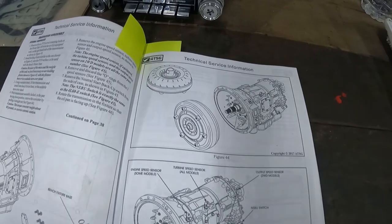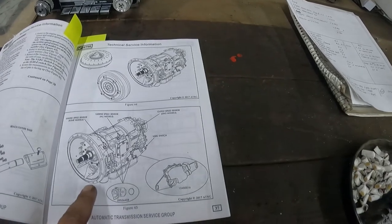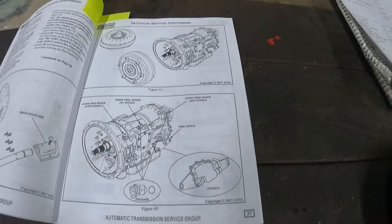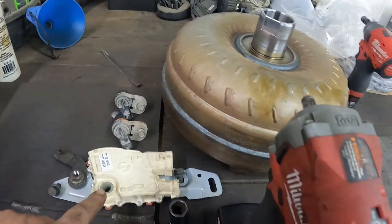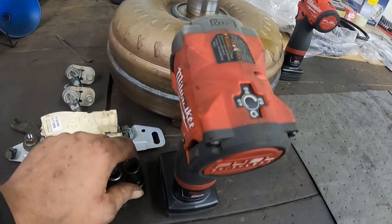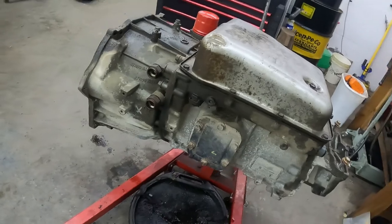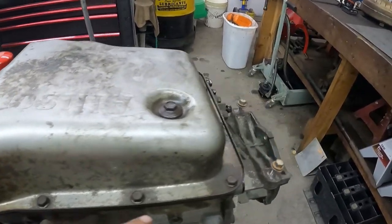The book gives step-by-step instructions on what to do. First we need to take all the sensors out — we got the speed sensors out, and the neutral safety switch, which needs a 15mm and 13mm, and a 10mm. Now we need to roll this and turn it upside down because we need to get into the oil pan, so we need to take all these bolts out.